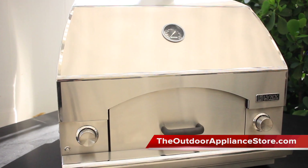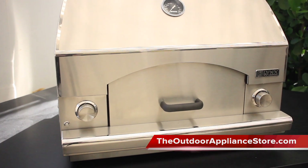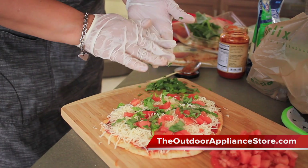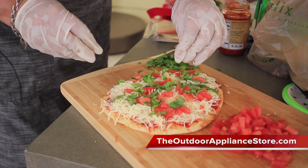While this may have been originally designed as a pizza oven, Lynx actually removed pizza from the name because it's such a versatile oven that can handle anything from baking cookies to searing a steak in a cast iron pan.